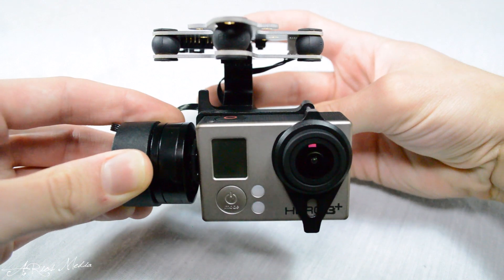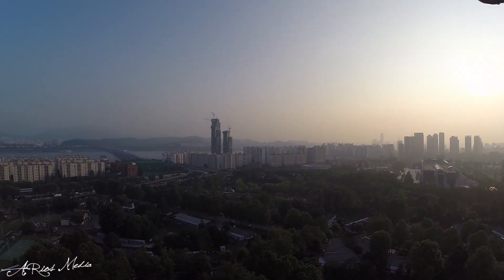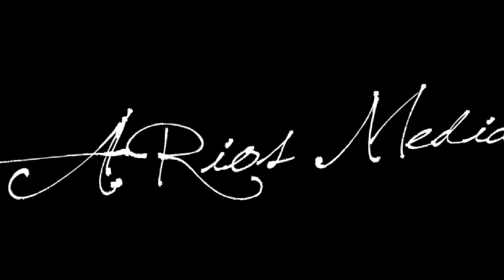Overall, the Feiyu Tech FYG3 gimbal is an affordable and easy solution for hobbyists, semi-pros, and professionals alike who are in need of near-cinemagraphic aerial camera stabilization. This has been an A. Rios Media presentation. Thank you for your time.